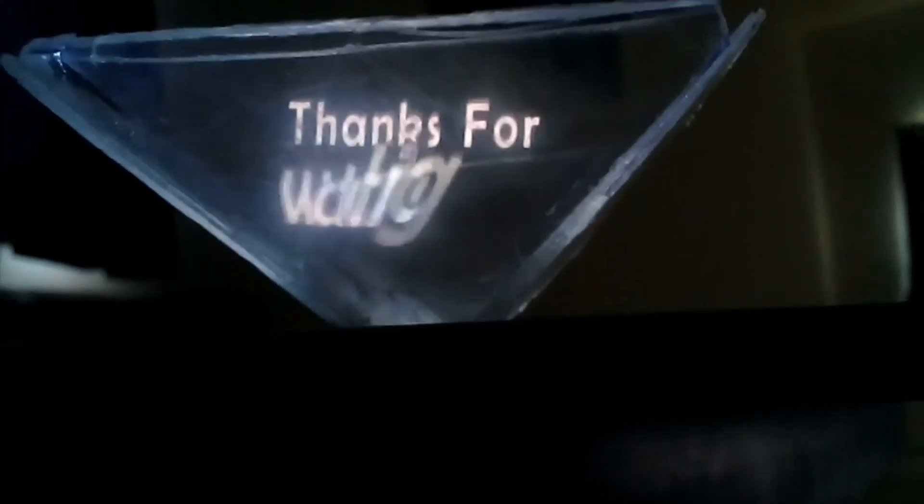You can even make your own customized 3D hologram videos, as I did. I made these videos in Adobe After Effects. Thanks for watching.